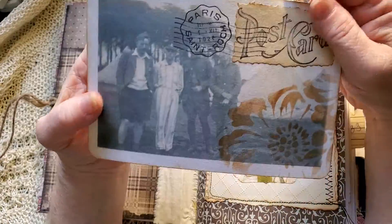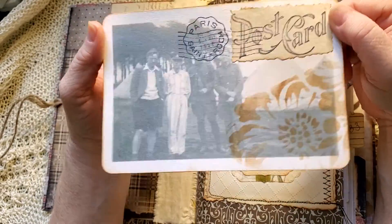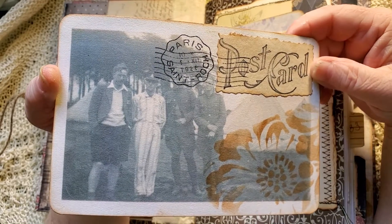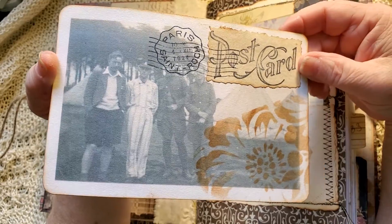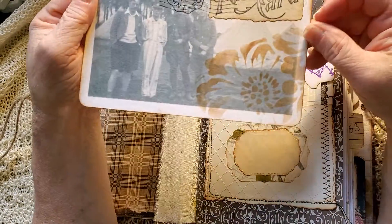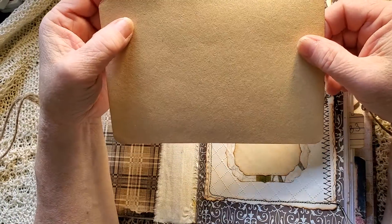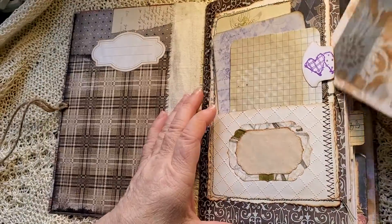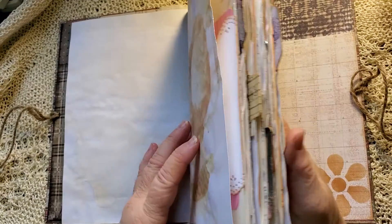I have like three of these images — they're scanned from a family's vacation photos in 1938, Norway. I've made a kind of postcard-looking thing on this one and put a Boy Scout scrap of paper on the back.